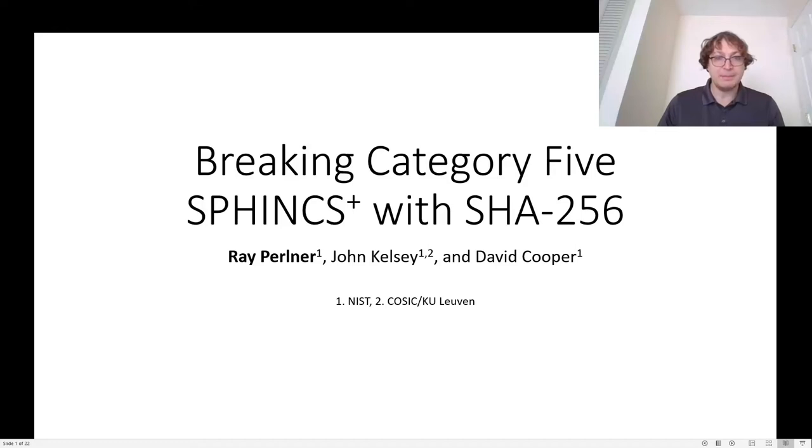Hello, I'm Ray Perlner, and I'll be talking about breaking Category 5 SPHINCS+ with SHA-256. This is joint work with John Kelsey and Dave Cooper, my colleagues at NIST.